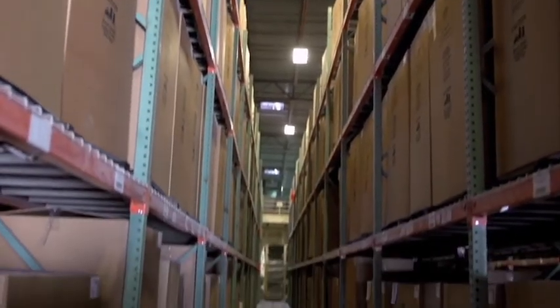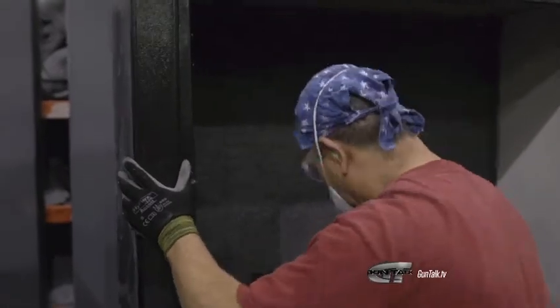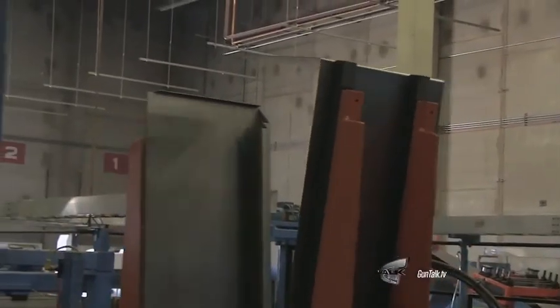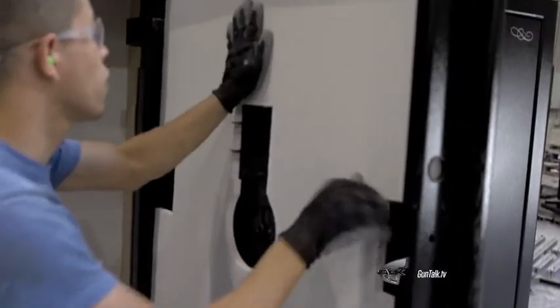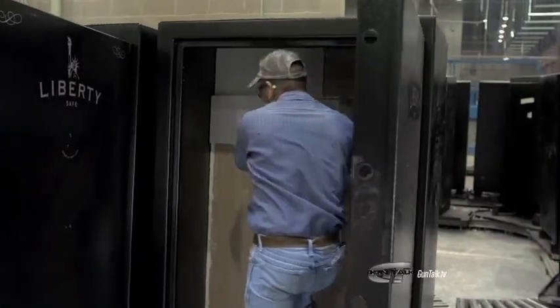Right now we're building 500 safes a day trying to keep up with the demand — it's just incredible. We build safes that go from 30 minutes of fire protection all the way up to two and a half hours. When it comes to fire protection, the more insulation we put inside, the higher the fire rating. The thicker the steel, the higher the fire rating, and we put more inside the door as well. I can see they're actually putting sheetrock in there — that's what you use for a lot of your protection. Yeah, it's x-type sheetrock certified for 1700 degrees for one hour, and the more layers you put in, the higher the fire rating.